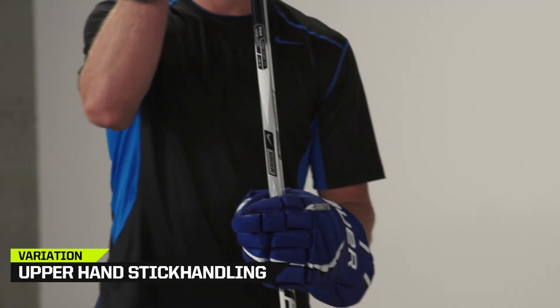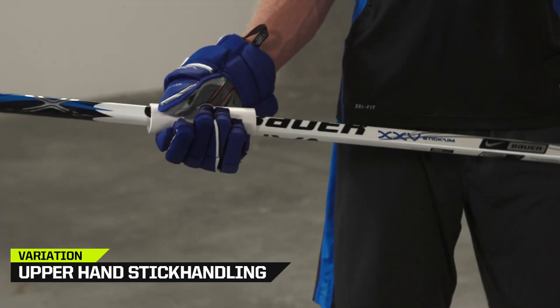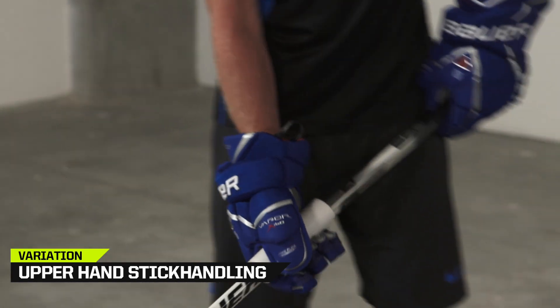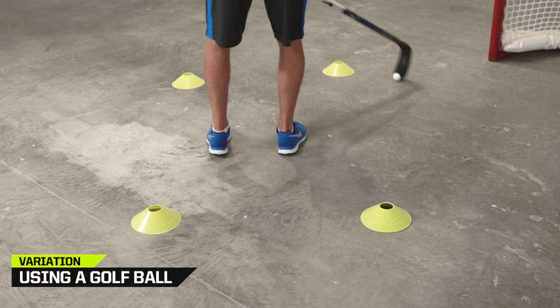Add a variation to this drill to focus on your top hand control. Slide a piece of pipe on your stick and grip with your lower hand while you do the circuits. The loose grip on your stick will force your top hand to take control.